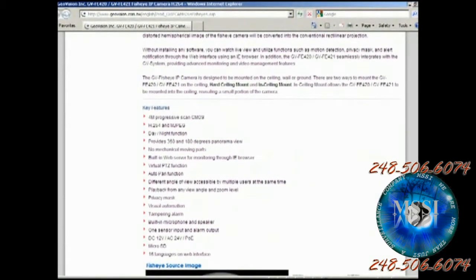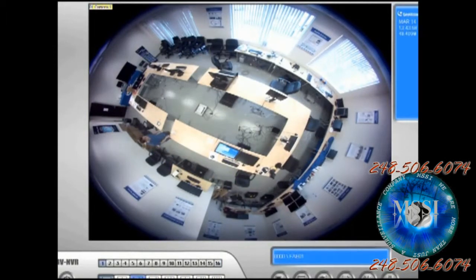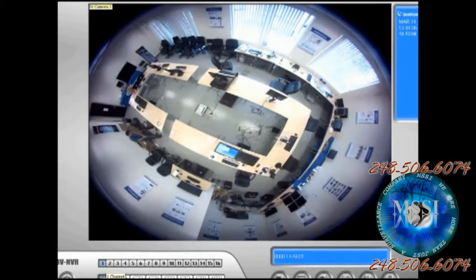Let's bring up the software and see what it looks like. Here we have the GBNVR software, which is our GeoVision main system software. I've already added the camera to channel one for the fisheye. I'm going to go ahead and start recording. So I'll click on start recording. You can see on the top left-hand side that camera one is solid orange, indicating it's recording.